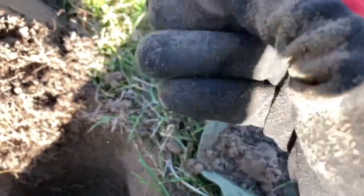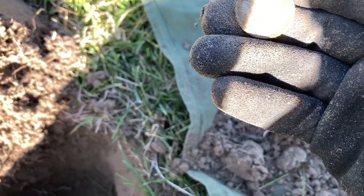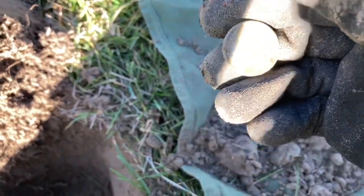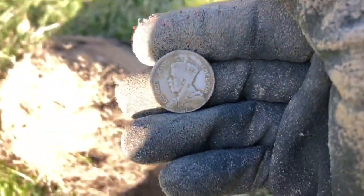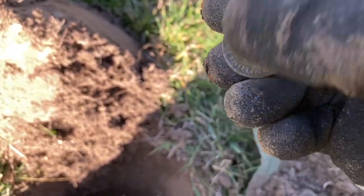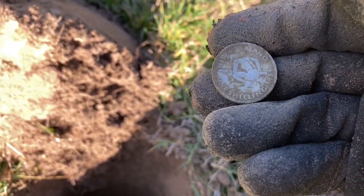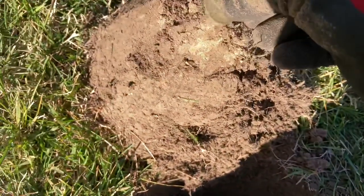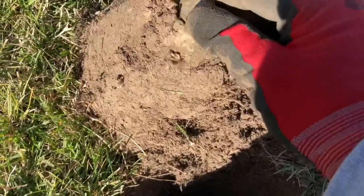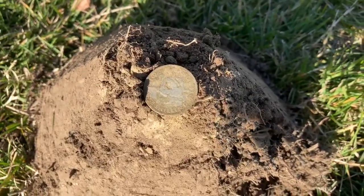Oh yeah, here we go — a shilling! It's a really nice first silver of the day. 1934. I'll pop that up there for a photo. Beautiful.